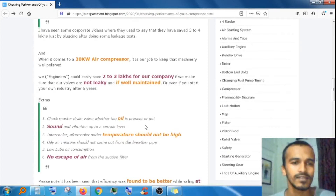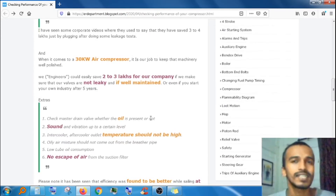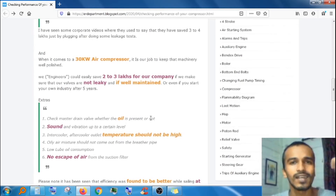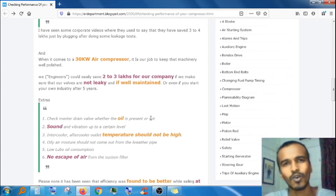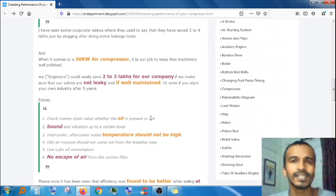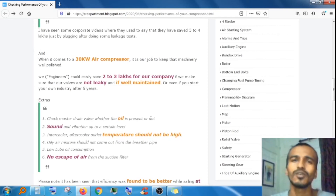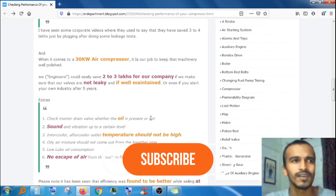There are a few more extra things you can check: check the master drain valve to see whether oil is present or coming out. With the help of sound and vibration, you can tell up to a certain level whether your compressor is okay or not. The intercooler and aftercooler temperatures should be within a limit. Also check that there is no escape of air from the suction filter. These are things you can easily check without much effort and save money for your company.